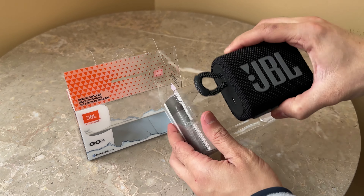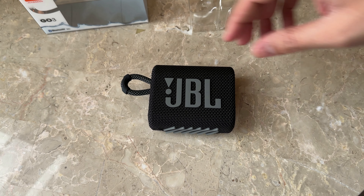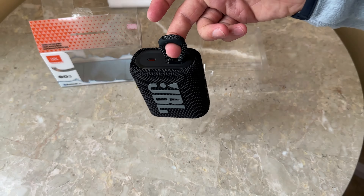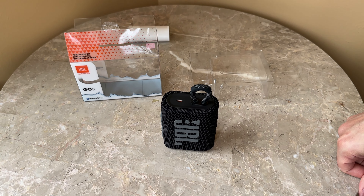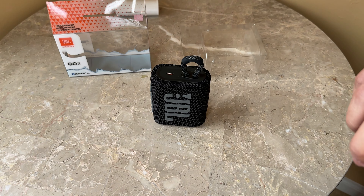It's pretty bass-heavy — you can see it's kind of moving around. You can feel it vibrating on the stone surface, so that's pretty good bass. I'll hang it the way it's supposed to be used — the bass is pretty rich. This is max volume.